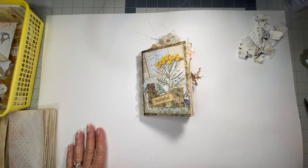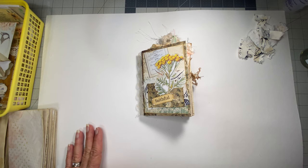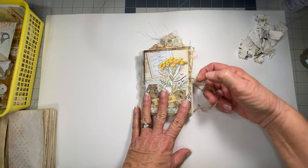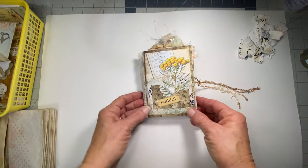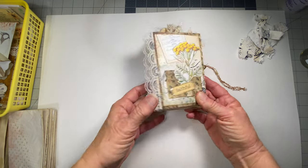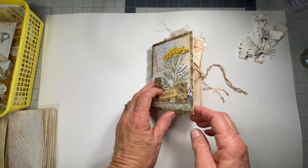Hello everyone, this is Carolyn from Carolyn's Musings on Etsy and Facebook. I have come today with a video to show you how to do this mini envelope tab binding journal.